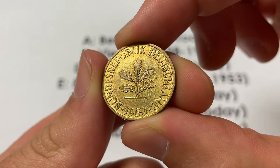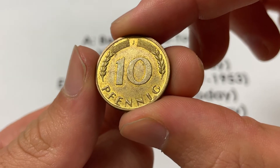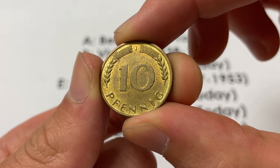Hello everybody, Christian from the Coin Dictionary here, and today we're going to be speaking about the 1950 Ten Pfennig from Germany. There's a lot to learn about it, whether it's the value, the history, the mintage, the design, or any of the specifics.